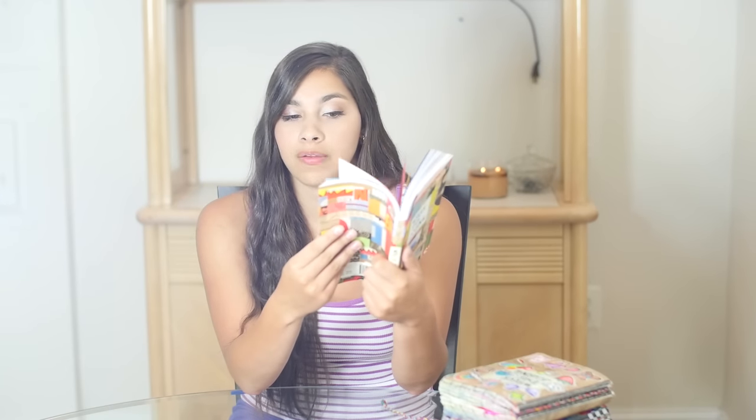Then I found out about this book which is the new version of Wreck This Journal — Wreck This Journal Now in Color. It's essentially the same book but they've used colored ink and they've added some new prompts. A lot of them are the same exact prompts as the original Wreck This Journal. Either way, I was really excited to see this because I am a fan of Wreck This Journal and I thought maybe this would be a good opportunity to pull it out again and start a new series.